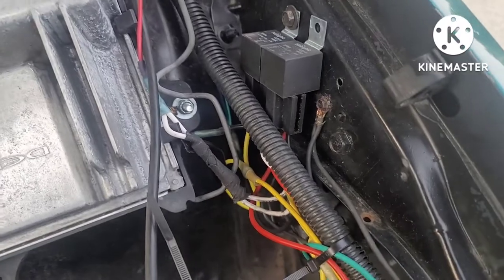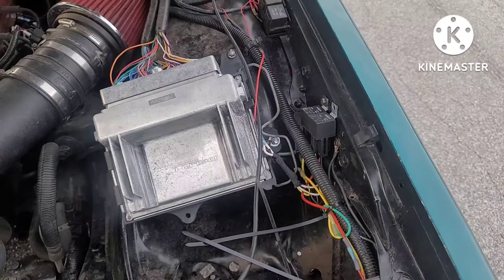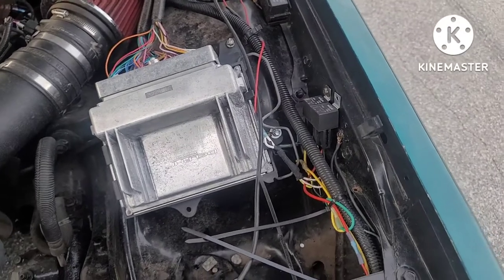All right, it's your boy Mark. I'm out. I thought I'd bring you this real quick video to show you how I wired up these fans. If you haven't already done it, like, comment, subscribe. And I'm out.